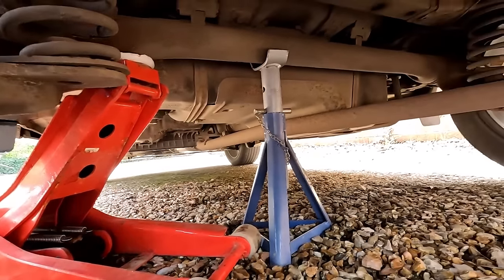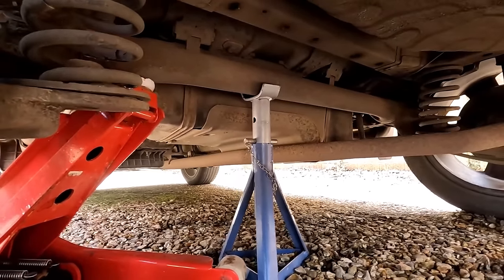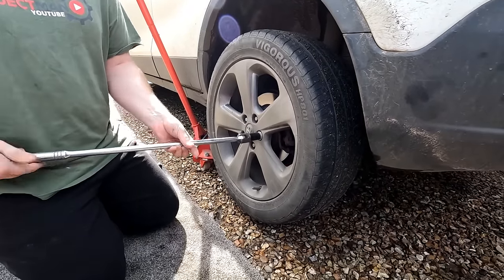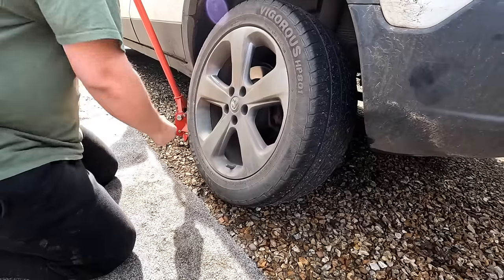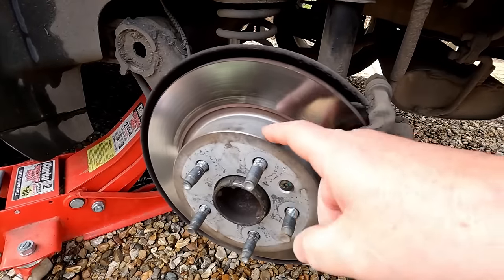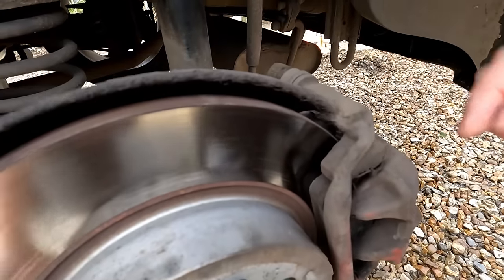If you're going to jack it up where we've jacked it up, you might need the taller axle stands which we've got here. He's already loosened the wheel nuts so we're just going to whip them off. There we go — let's have a look at what we've got here.